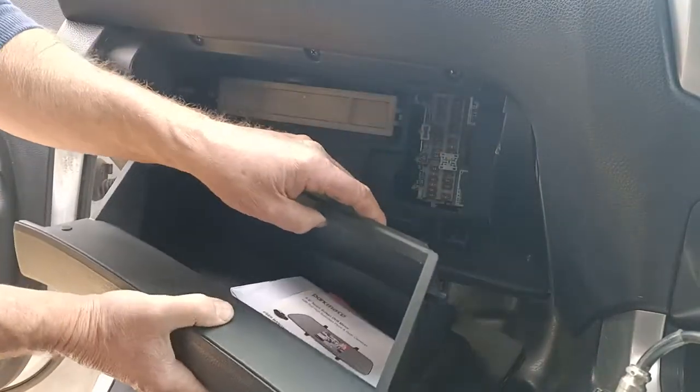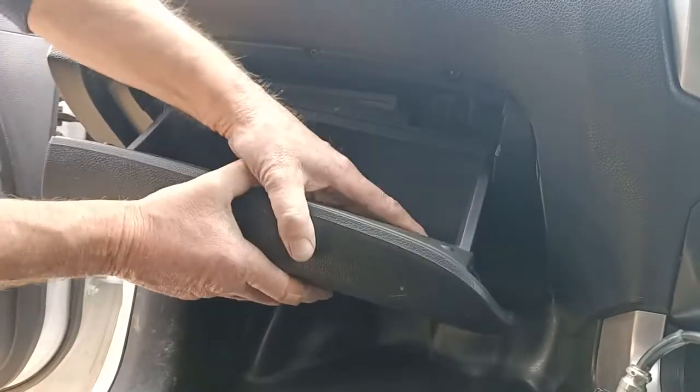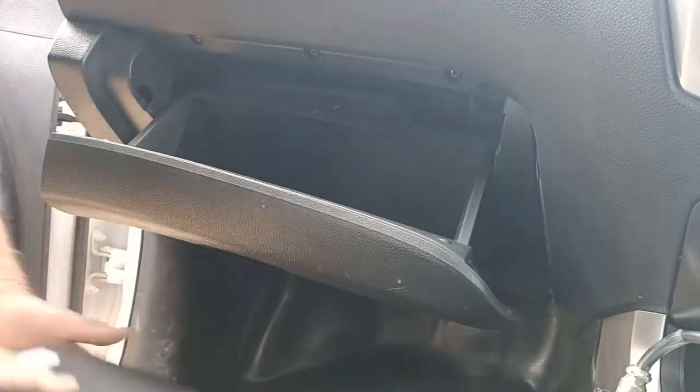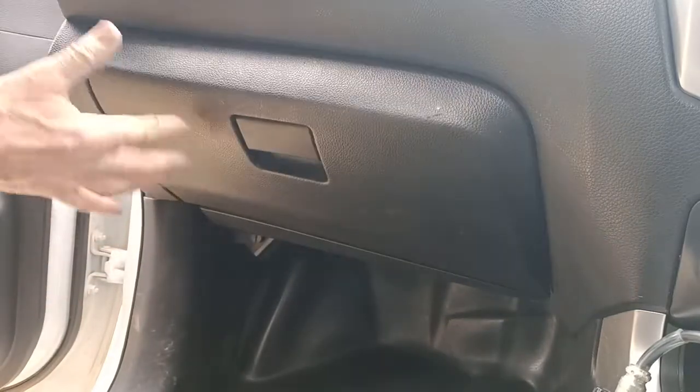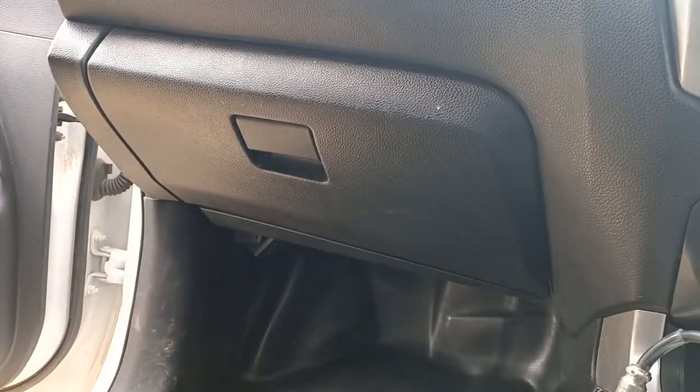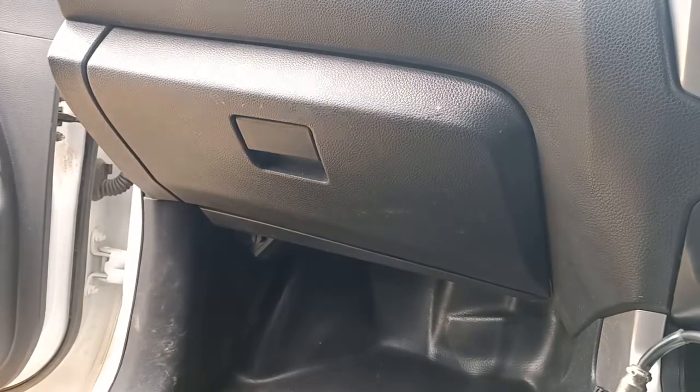And then get these buttons back over the thing there. Put everything back in the glove box — presto, you're done! How about that. Have a good day, see yous all.